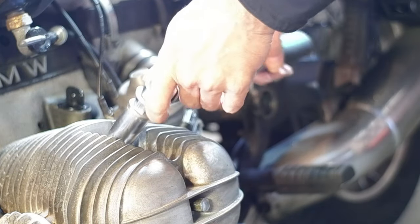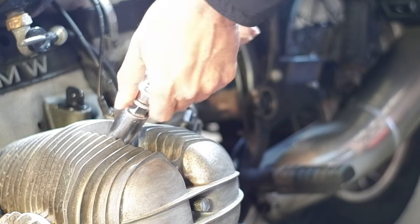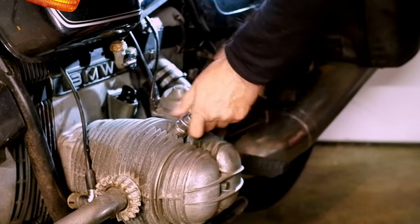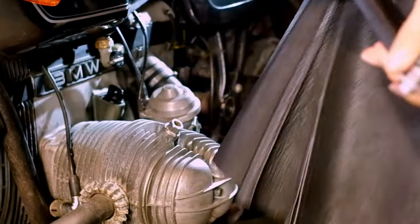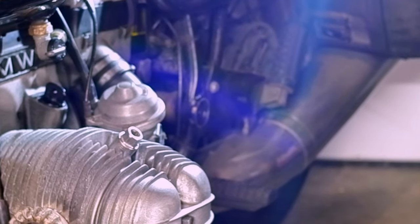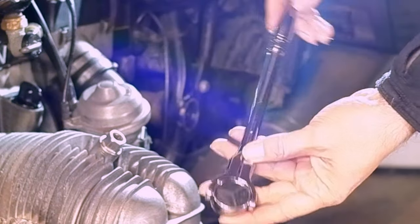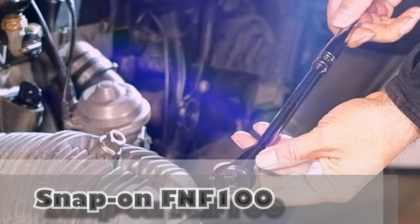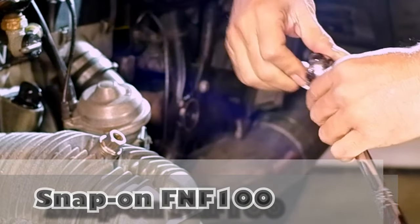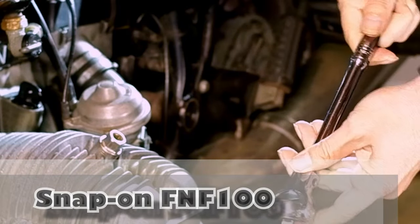Let's get to it. Very easy. And now the snap-on — no introduction needed. This is the FNF100, the latest and greatest here in November of 2022.